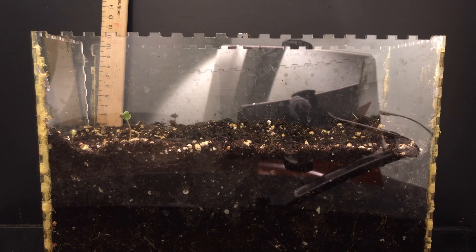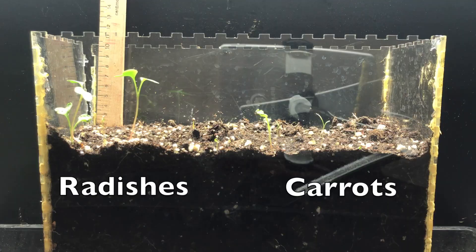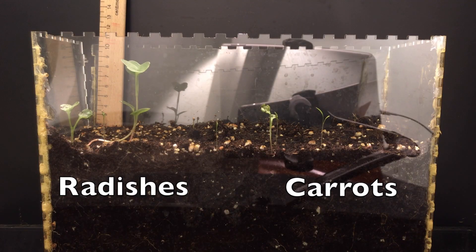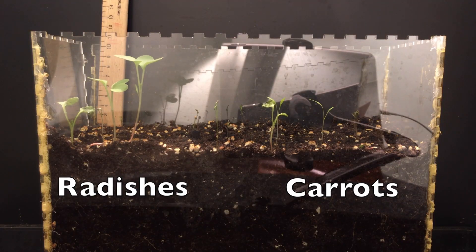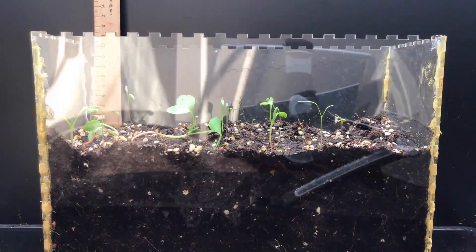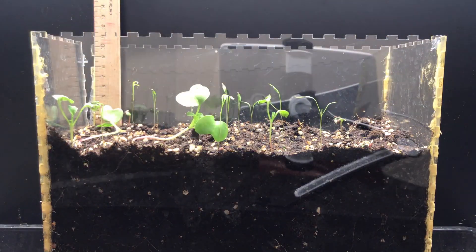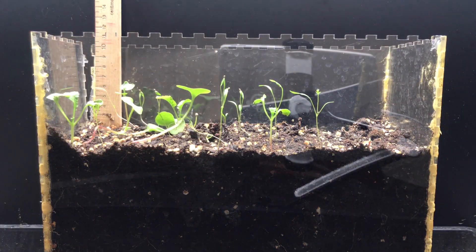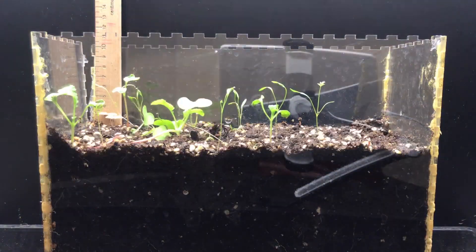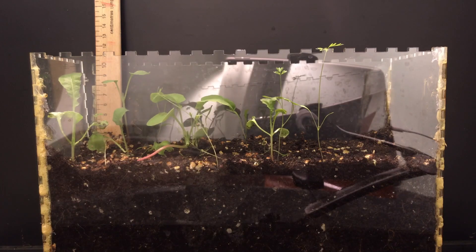Our second set of seedlings did not grow quite as robustly as the beans we first planted. There are two types of plants you can see sprouting here: radishes and carrots. The radishes are the first to come up, but for some reason — probably to do with the lighting — they didn't produce a nice round root but instead stretched out above the soil. Radishes grow quickly, so in your home garden they're a great vegetable to plant early in the spring; within 30 days you can be eating a nice crunchy radish. Carrots take about twice as long to reach an edible stage. You can see their frond-like leaves just starting to emerge at the end of this video.